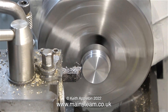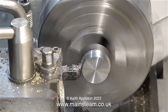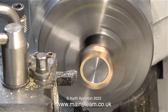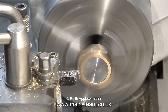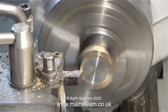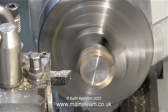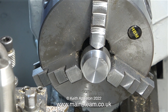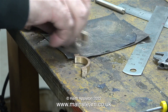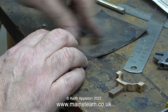Now is the time to machine the eccentric sheave part of the way down to exactly one and one sixteenth of an inch. I'm now using the embryo eccentric sheave as a mandrel on which to turn the eccentric strap to the correct thickness. Once again I am modifying the design on the drawing — this eccentric strap is shown to be a quarter of an inch thick, but I'm making it five sixteenths of an inch thick, for the simple reason that the more bearing surface, the better.